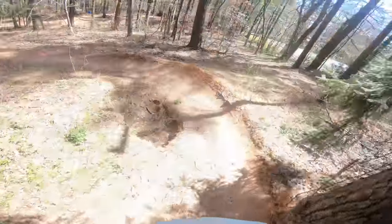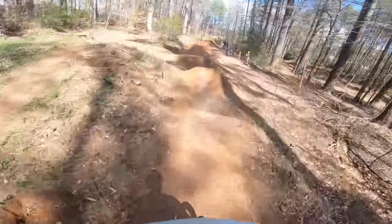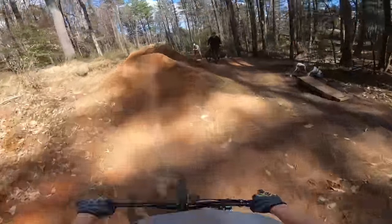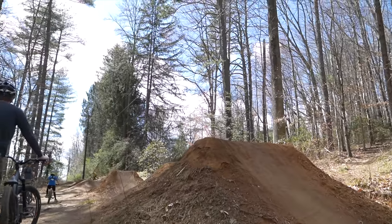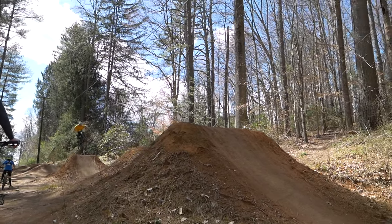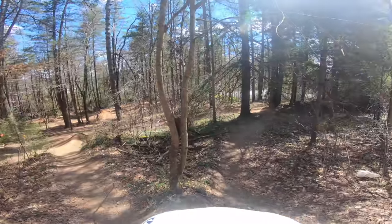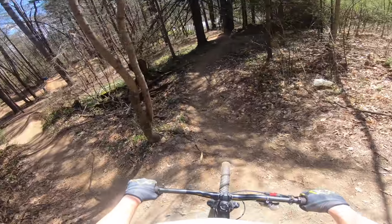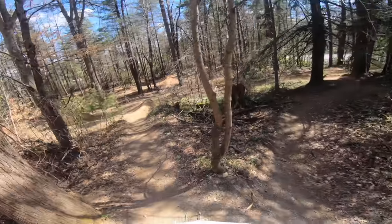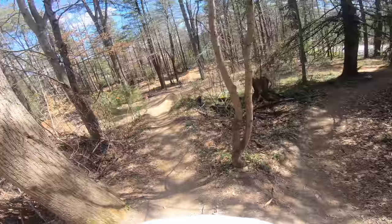This bike is so tiny in comparison — wild feeling. All right, we're gonna give it another go. Really committing to that berm in the corner. But you can pump out that roller your way, you know?